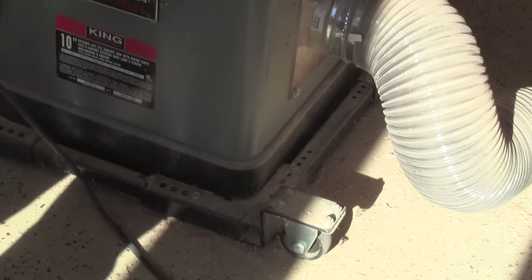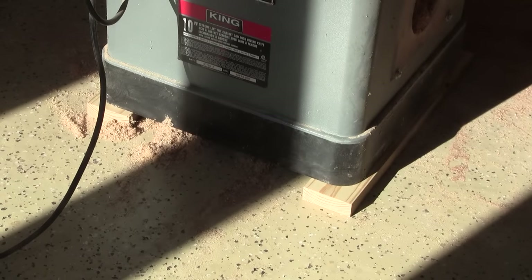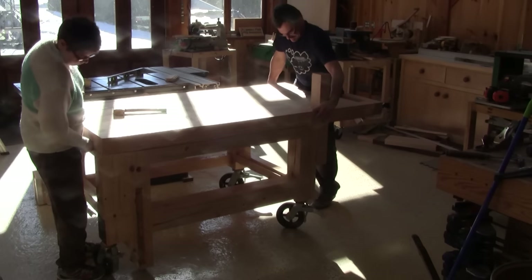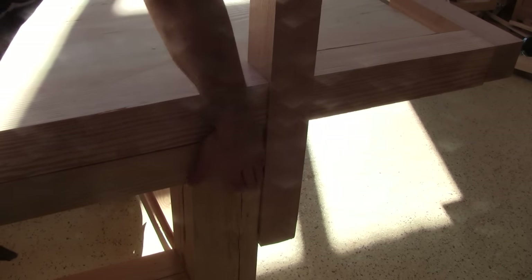It's because of that darn movable base. I fix the problem and replace it with two-by-fours. Now Rene can help me, and together we put the top in place. I make sure everything is flush before screwing it in place.